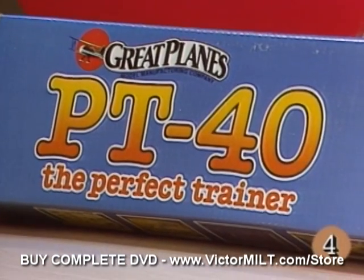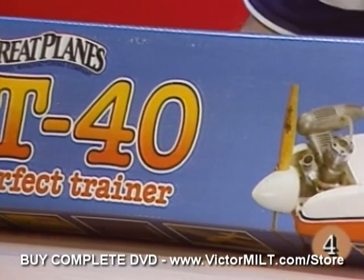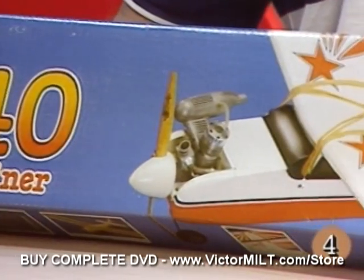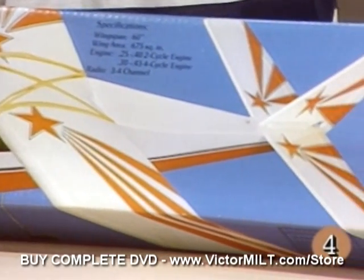The plane we've chosen to build today is the Great Plains PT-40 — PT for perfect trainer. A look at the box and you'll see it's a lightweight, large, slow-flying, easy-learning airplane.